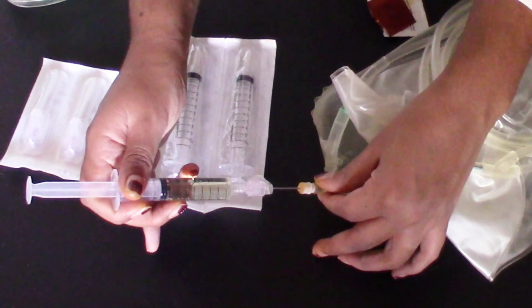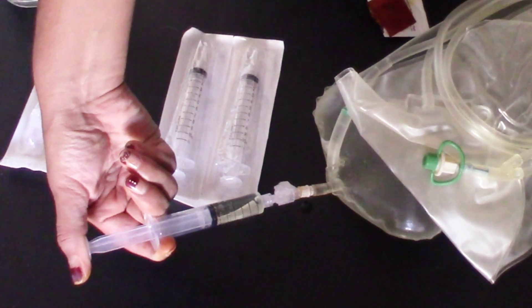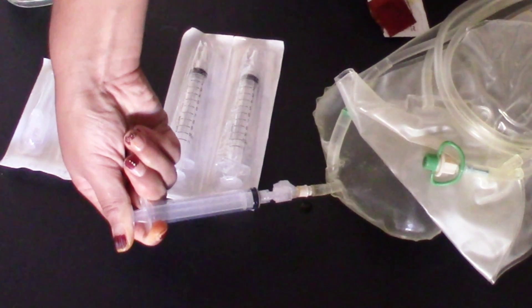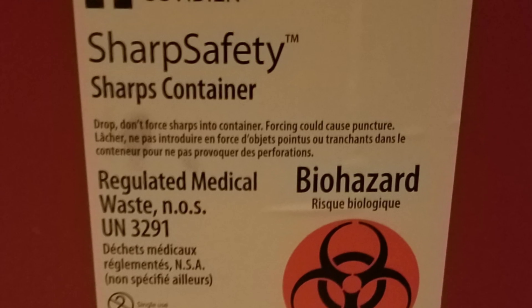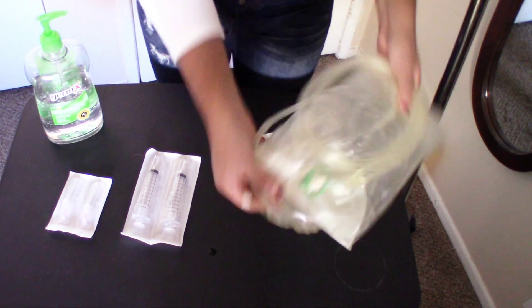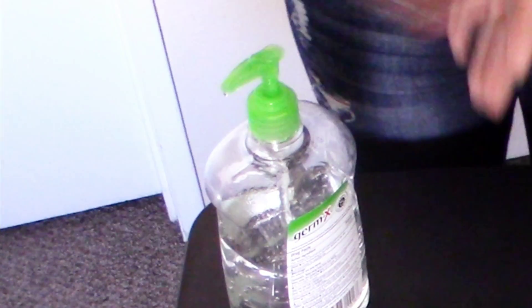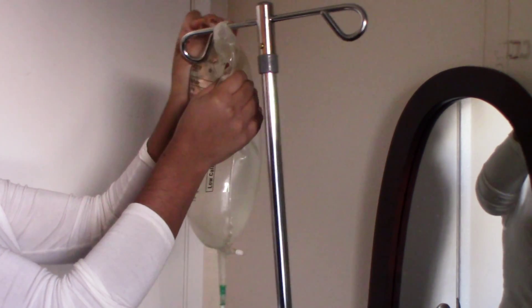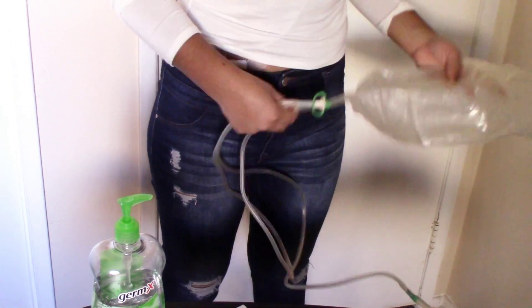Insert the needle back into the medicine port and inject the medication into the solution bag. Make sure you are disposing of your needles properly. Now we're going to move the bag around to evenly distribute the medicine. And that's how you put medication in your manual bag — from here, continue your regular dialysis treatment.